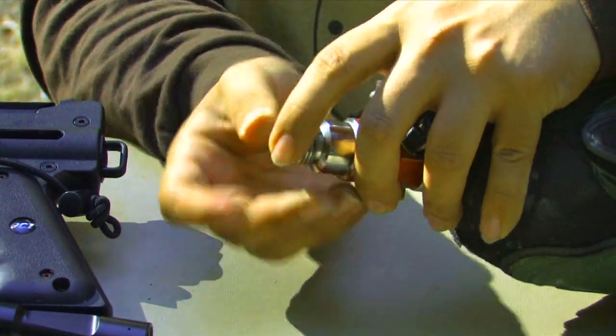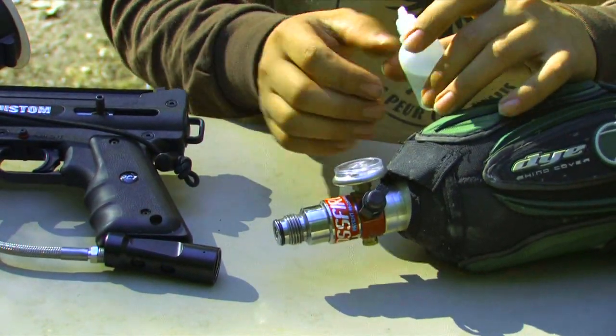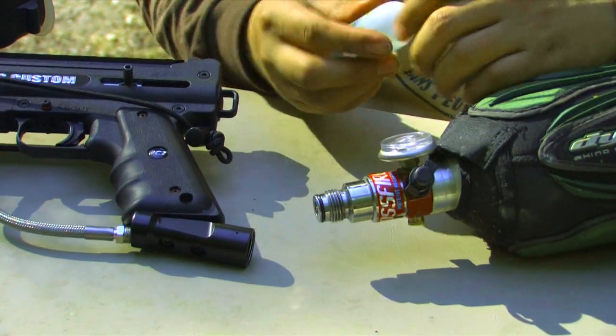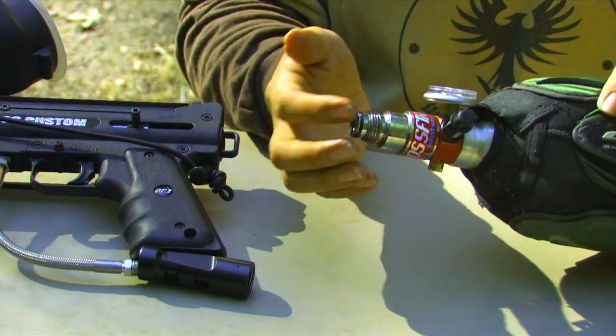Just take a second to fit the tank O-ring on. You also want to go ahead and lubricate it a little bit. You can use some of the paintball marker oil — just put a couple of dabs on there. You don't want to put too much. Use your finger to spread it around and make sure that the O-ring is fully lubricated.